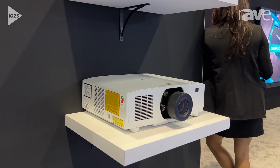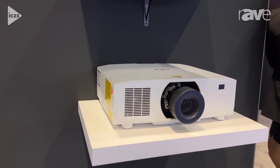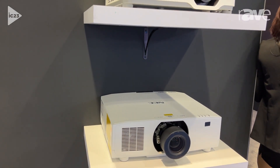It makes for a very clean reinstallation at a much more affordable price, and being laser-based gives the projector a much longer lifetime overall.